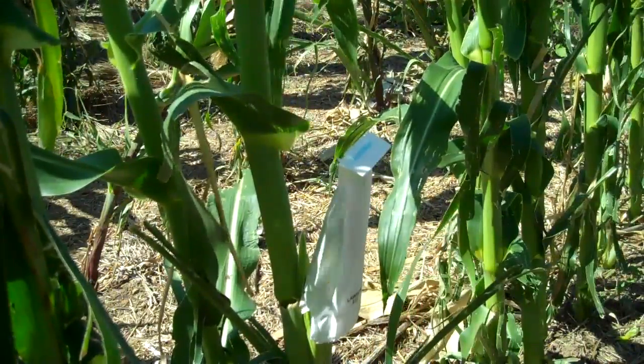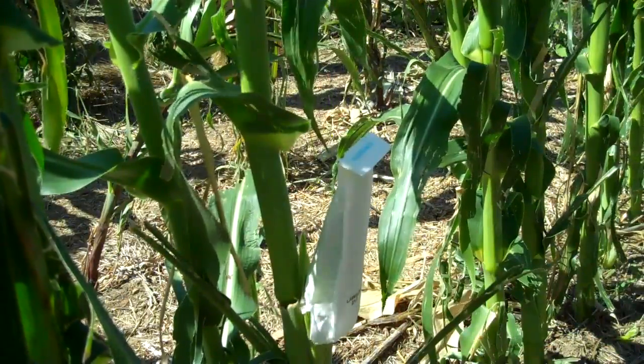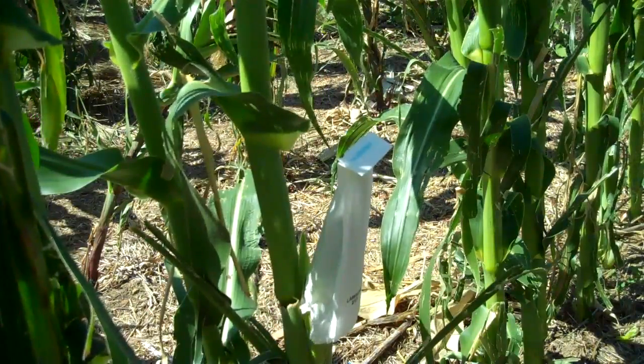I'm going to put the bag back on and wedge it back down, then fold over the top slightly to indicate to me that this one will be ready tomorrow morning when I want to pollinate. And now I will go and set up a tassel for this particular ear shoot. In the morning I should see silks that are a quarter to a half an inch long, nice and neat, and easily pollinated.